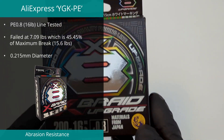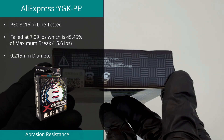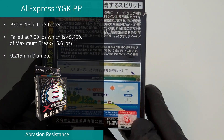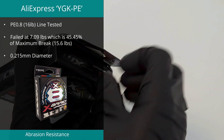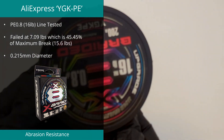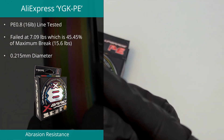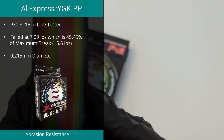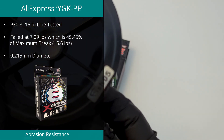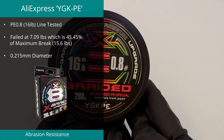A line found on AliExpress came in at number 5 in the abrasion test, down from position 3 in last year's results. Despite the packaging, this line is not genuine YGK, but that point aside it does have excellent abrasion resistance. The example we tested was rated at PE 0.8 or 16 pounds and achieved a maximum break of 15.6 pounds. The abrasion test produced a solid result of 7.09 pounds, or 45.45% of its maximum strength. Diameter was determined to be 0.215 millimeters with a high deviation of over 30%.